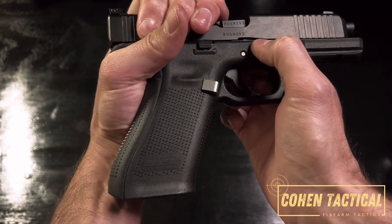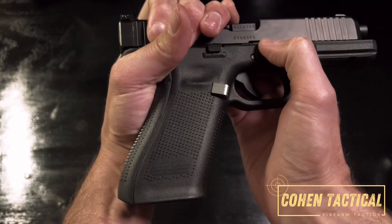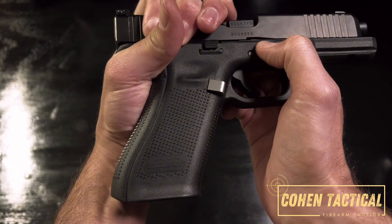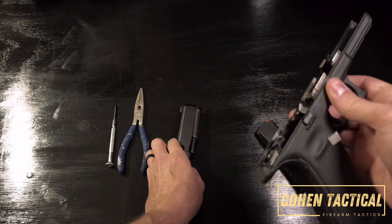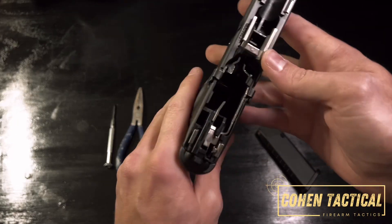Then you pull these levers down on both sides, then let go of the slide, pull the trigger, and it comes right off. Now we're going to look in here.